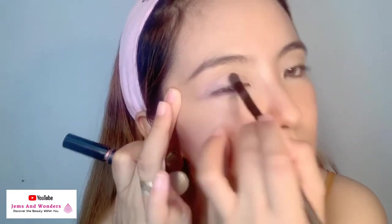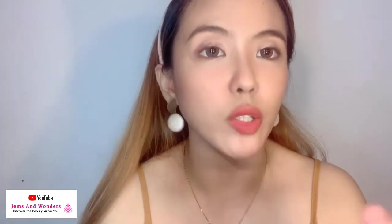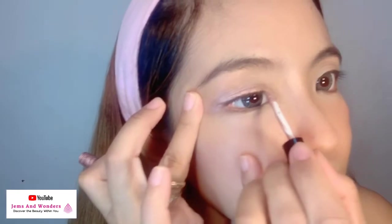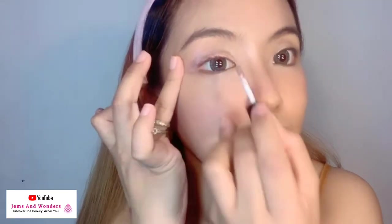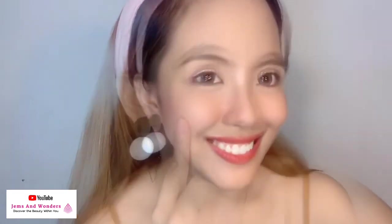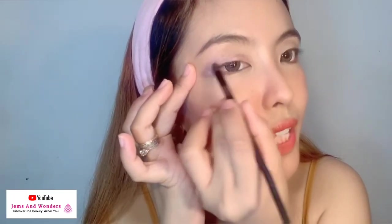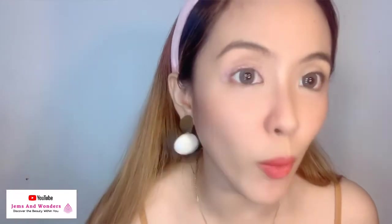So ngayon nakikita nyo — yan yung pink starlight. Ang maganda dito sa liquid eyeshadow, kahit konti lang, sobrang pigmented na agad. Another trick: you can add a little amount dito sa magitna parang accent, para mas maganda yung pagiging shimmery niya. Nakikita nyo — shiny siya, hindi siya matte, may pagka-glitter yung effect. Yun yung one shade lang, the pink starlight. You can let it dry for like 15 seconds, then pwede mo lang siya i-dub dahan-dahan. Tip: don't swipe it off sobrang mabilisan kasi baka mawala yung pigment ng color.